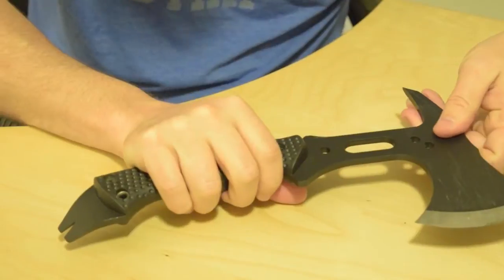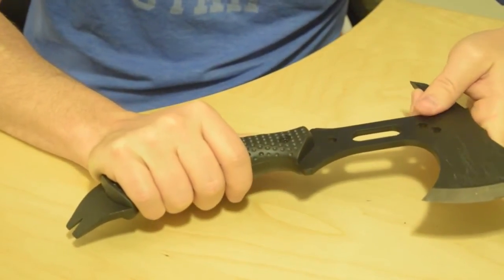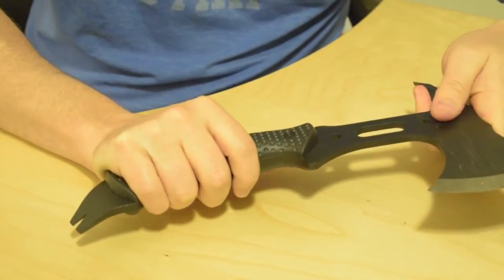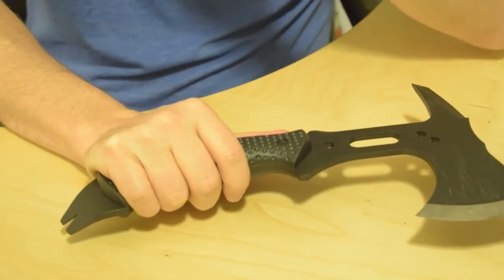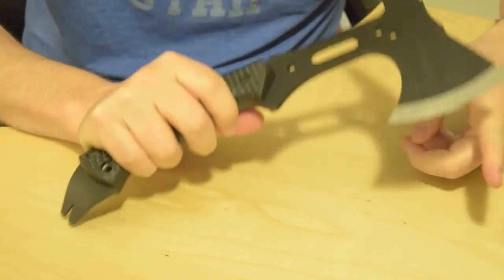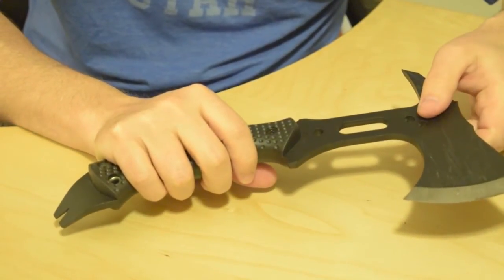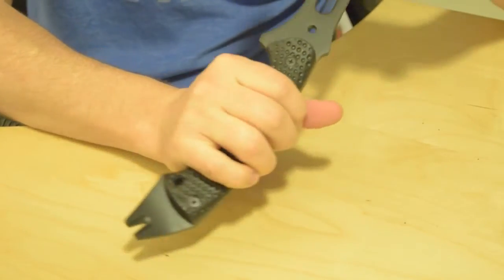I've had a chance to use it a couple of times and I've just been extremely pleased with it. It's a 12, almost 13 inch tool, and it's good for small chopping jobs when an axe is too big. It's good for splitting wood and creating wood shavings if you need to start a fire. And like I mentioned, it's a good prying tool — it'll give you a little leverage if you need it.